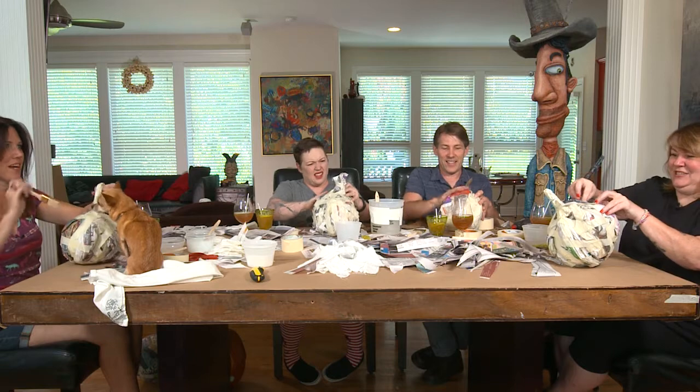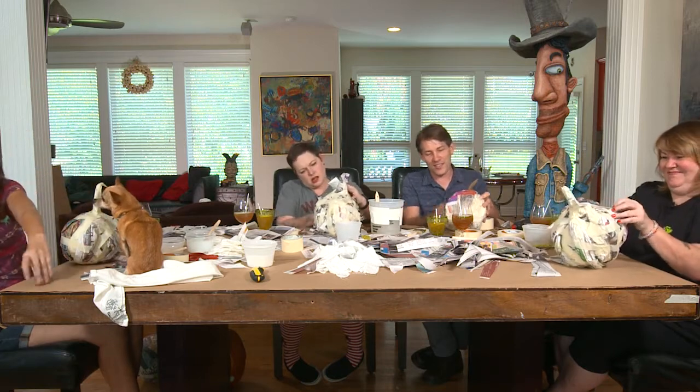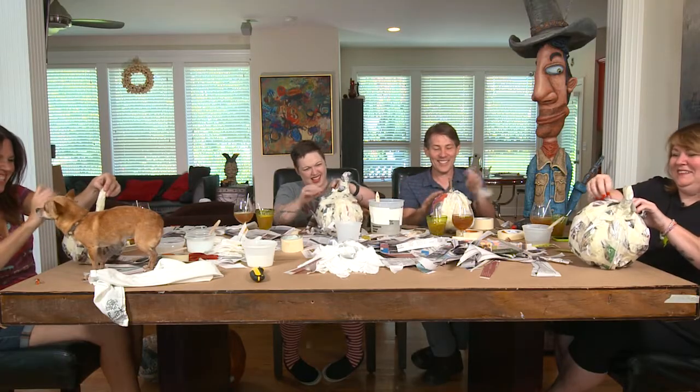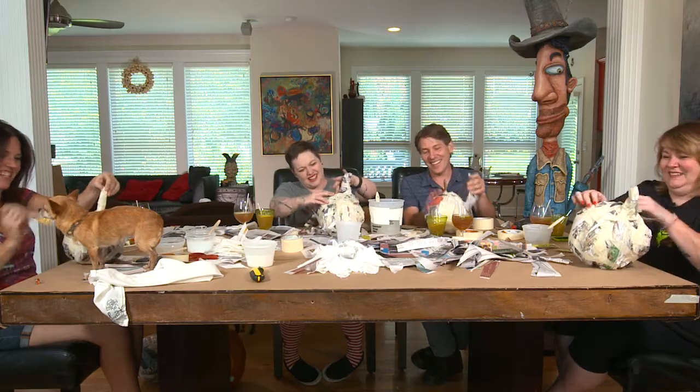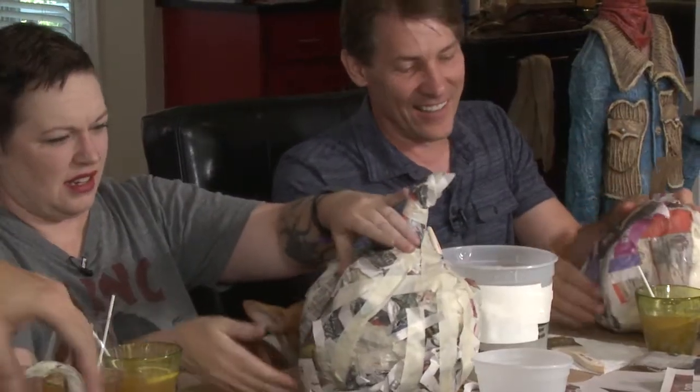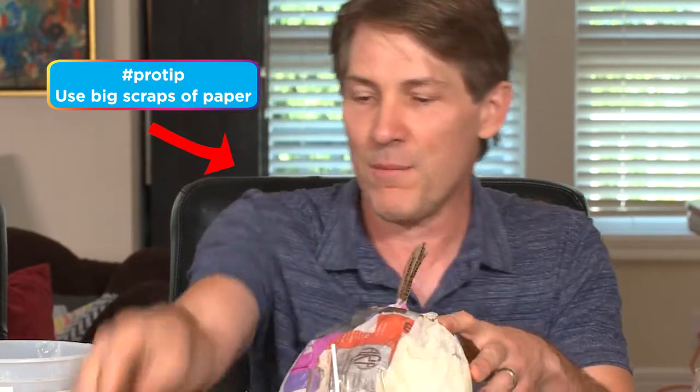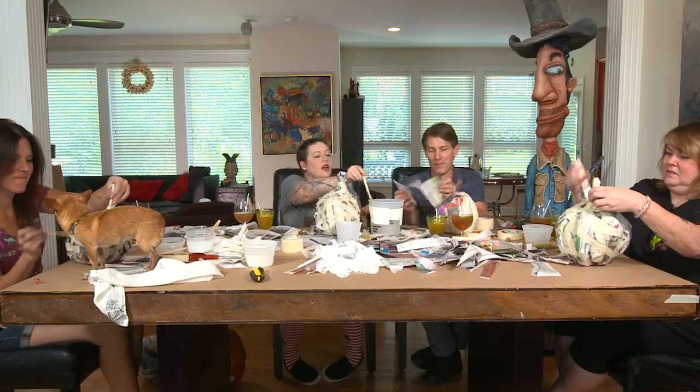Suddenly it feels like I sneezed on my hands — it's gross and fun. It's just kind of layer after layer after layer. The more you put on, the more strong it gets. It just depends on your personality and your patience.